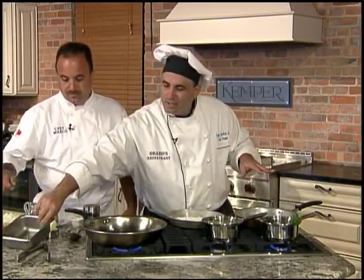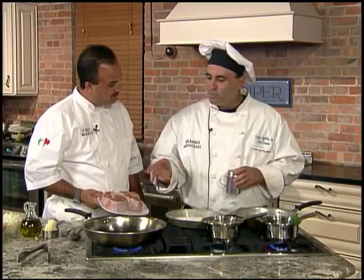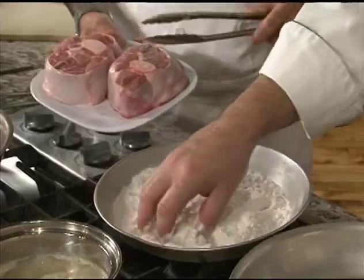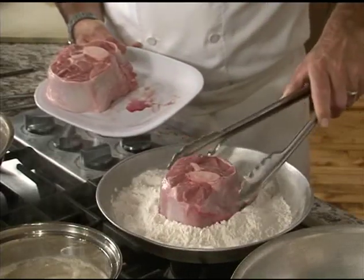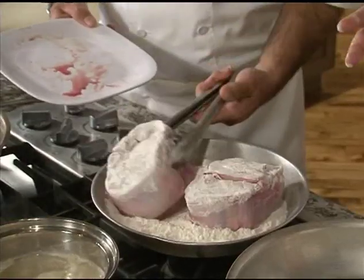While that's working, we're gonna take our veal shanks and lightly season our flour. We like to season the flour because it's more consistent — you don't have to worry about one side being too salty. We use a salt and white pepper mixture. The veal shank is from the leg. If you don't like veal, pork shanks or beef shanks work great with this — just change your sauces and do a slight variation.